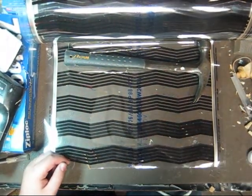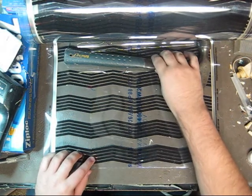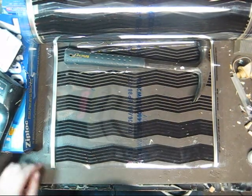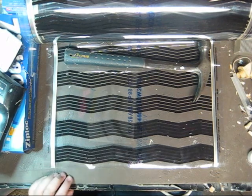All right guys, I just need to wire a piece of FlexWatt, so I decided to show you how I do it. Some things you're going to need, obviously, is a piece of FlexWatt.